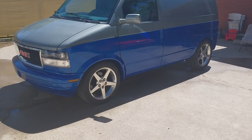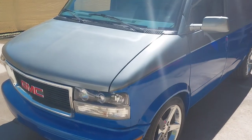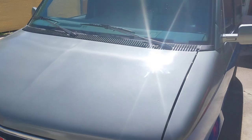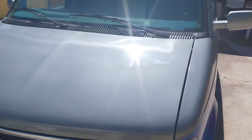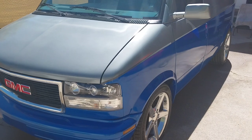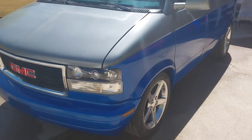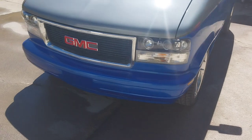It still looks okay. I haven't corrected the stripe on the hood yet — that didn't get painted properly. In the sun it's not quite that bad, so I'm going to leave it for now and start doing the engine work. The grill is back on.